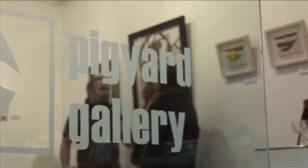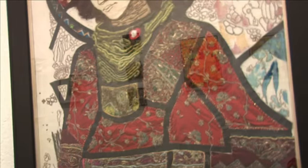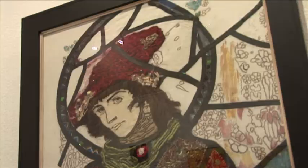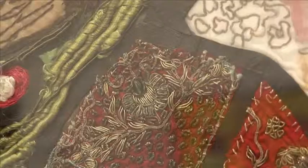Here we are in Pig Yard Gallery with Tess — these are absolutely fabulous. Tell us a little bit about the embroidery that we see here. Well, they're based on the work of Harry Clark, the famous Irish stained glass artist, and this large one here is based on a window in a church in Carnalway in Kildare. It depicts Saint Hubert, who was the patron saint of hunters.